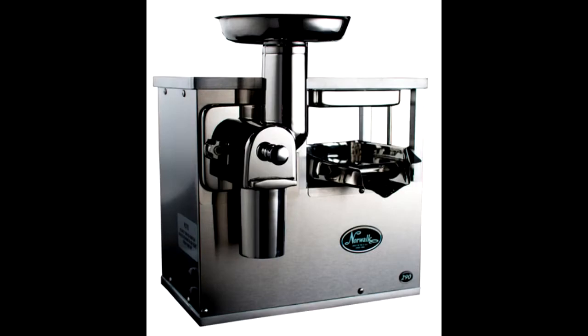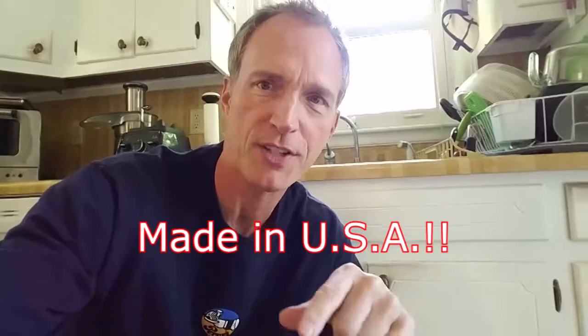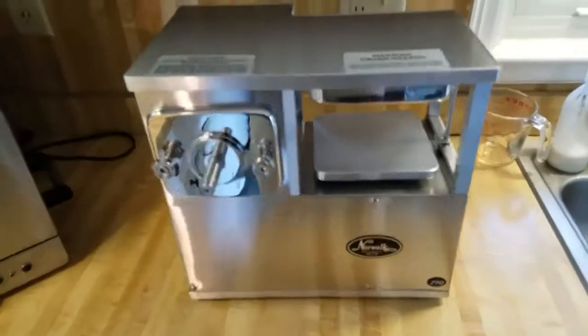I'm so excited because my Norwalk juicer number 290 just arrived today. Before you even unpack it — there it is, look at that, it's awesome! Each one is custom made to order and it's made here in America, which is what I love.